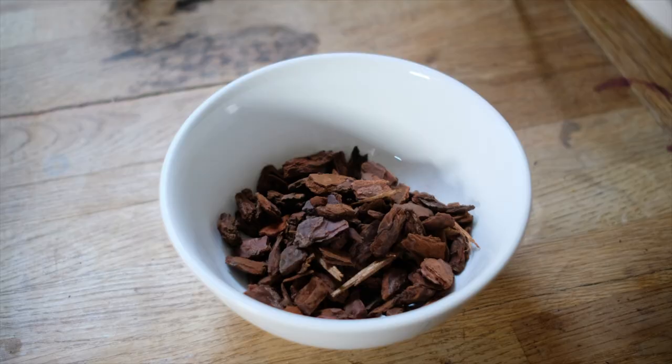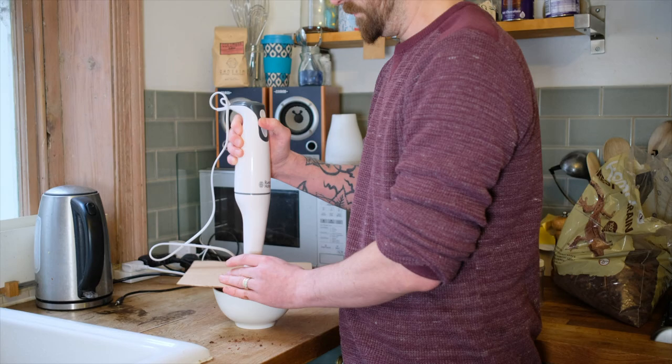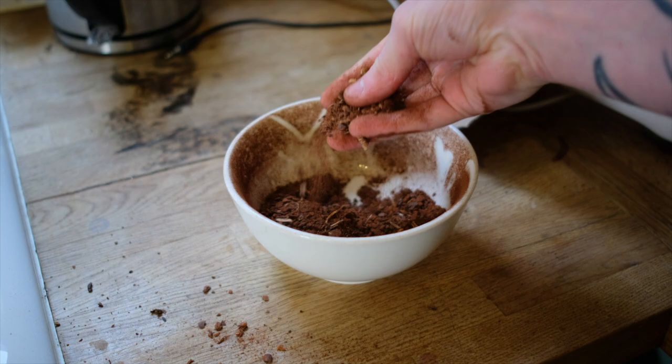This stops the bark from spilling out everywhere and really pissing off your wife. Don't worry about damaging your blender — this stuff is softer than nuts. People use nuts in their blenders all the time, so a little bit of bark isn't going to do the blender any harm at all. The great thing about blending it up like this is you're going to get a whole different grade of sizes inside the bowl.